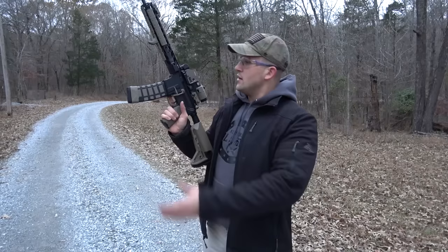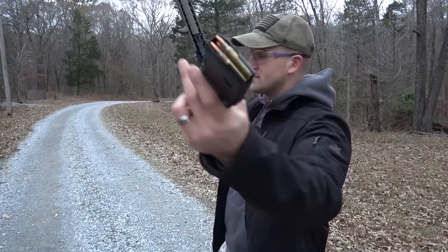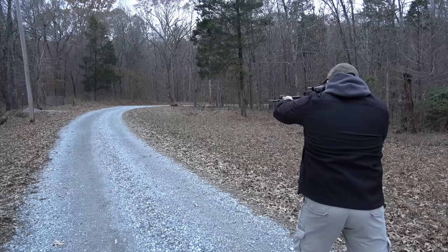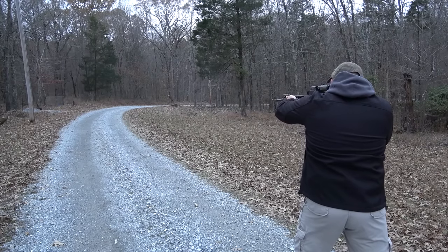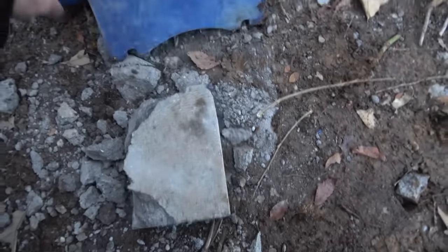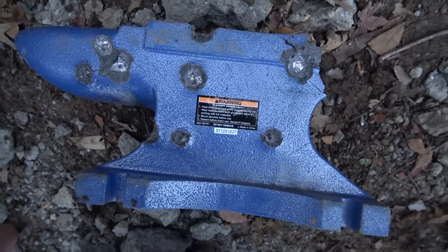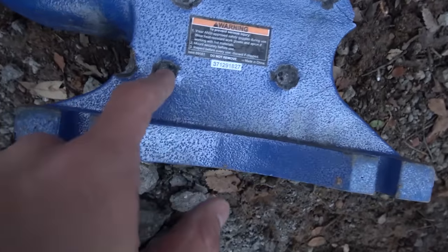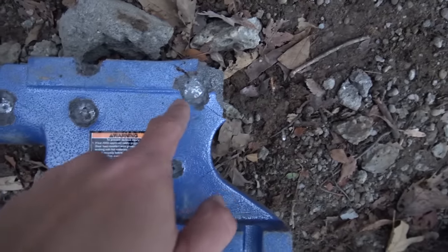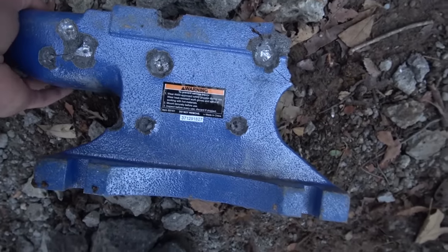Lastly, we're going to hit it with an AR-15 loaded up with some 55 grain .556. The .556 didn't even knock the anvil over. We had good hits here, here, and here — again, not a whole lot of difference. The depth on these hits are all about the same. Some are a little wider, like the .308 and the .338 Lapua, but not really doing a whole lot to this anvil.